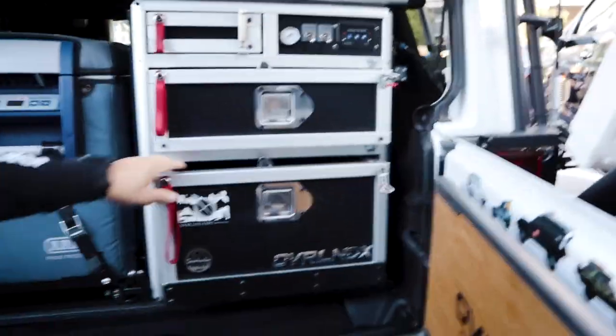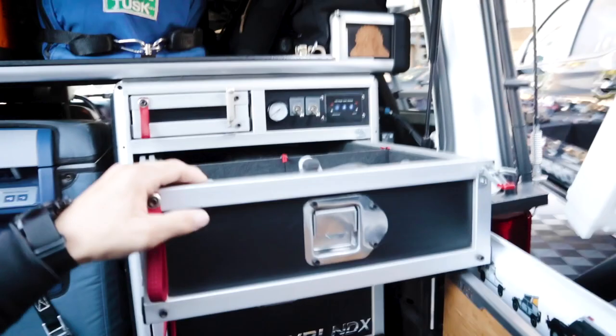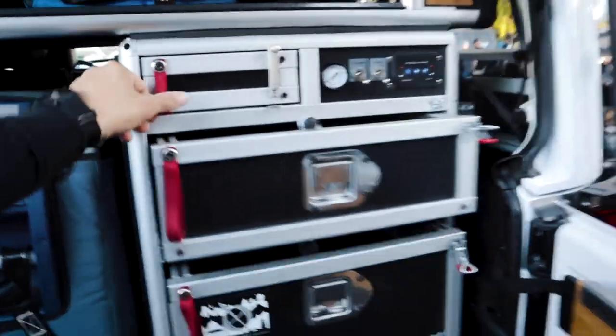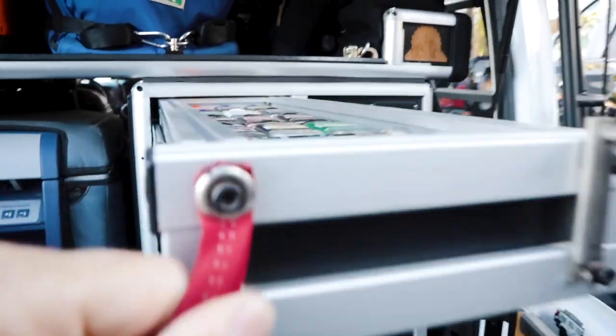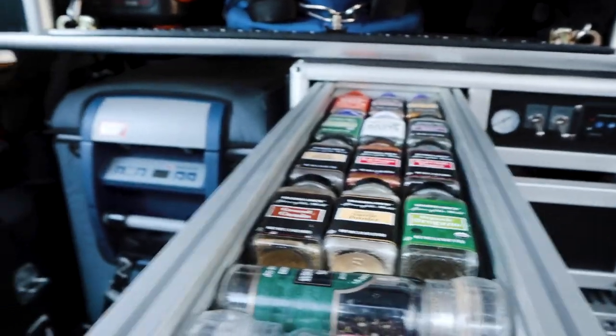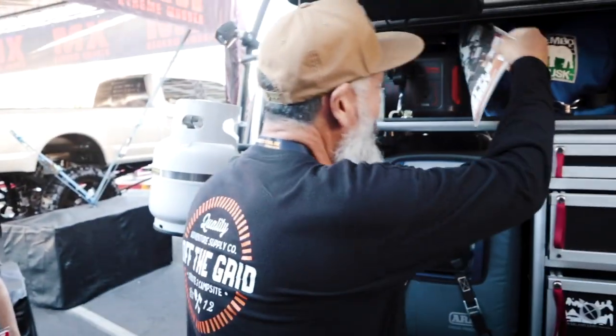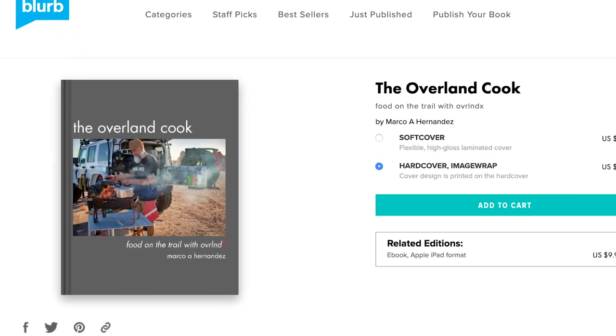That's a fully custom-made drawer system — I built it myself out of aluminum profile. You did a good job, man — you should be selling these! And you've got the cooking gear here, very organized — spices in there. What do you cook when you're out on the trail? Everything from chicken tacos to filet mignon — we do the whole thing!